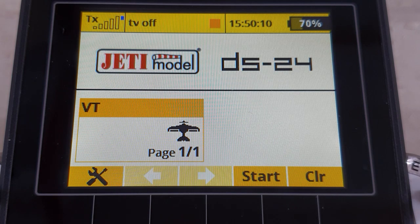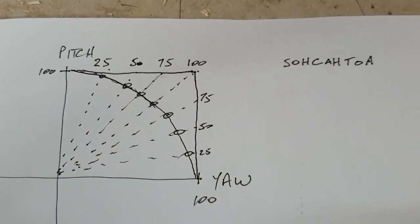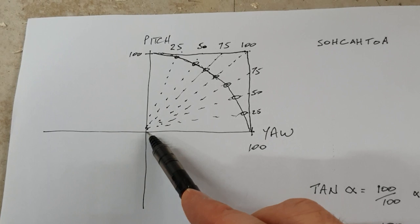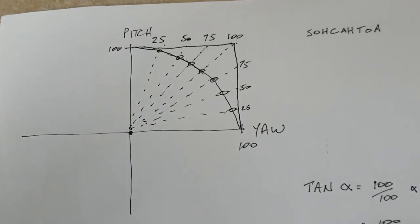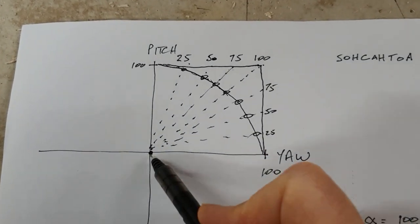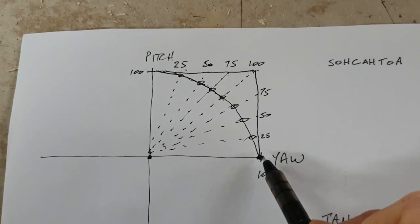For those who enjoy a good bit of trigonometry, here is how I got to the values we use. If you just wanted the program to work, go have a beer - because we need to do trigonometry. This is a graph of our stick positions. To make it easy, imagine you've got your elevator and rudder on the same stick - pitch and yaw on the same stick - it just makes it easier to visualize all stick positions at the same time.